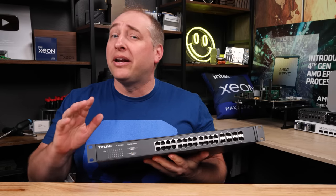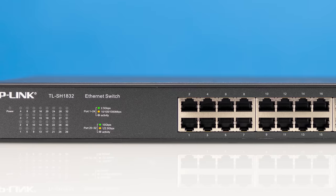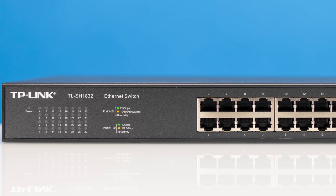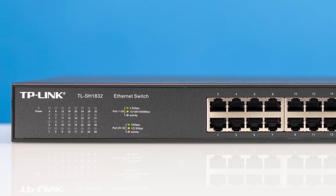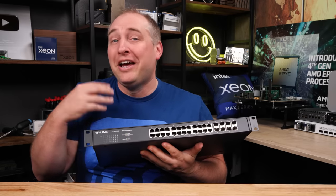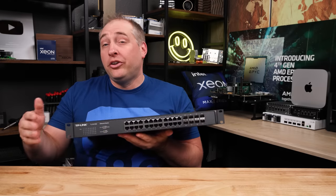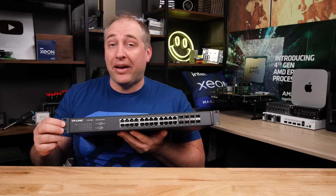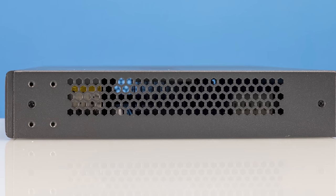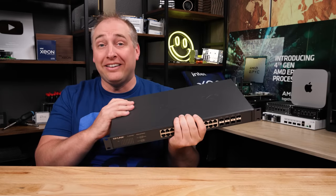One thing I'm not personally crazy about — though I know a lot of people prefer it — is that all of the LEDs for the status of the different ports are off to the side rather than directly on the port. Some people like this because you don't have to look around cables, but I prefer them directly on the cable so I can easily see if something is live. That said, I think what TP-Link did here totally makes sense. This is a one rack unit switch, and we get rack mount ears as well as feet for desktop use. You'll see vents on both sides, but there are no fans — not on the back, not anywhere in this chassis. This is a completely silent unit.